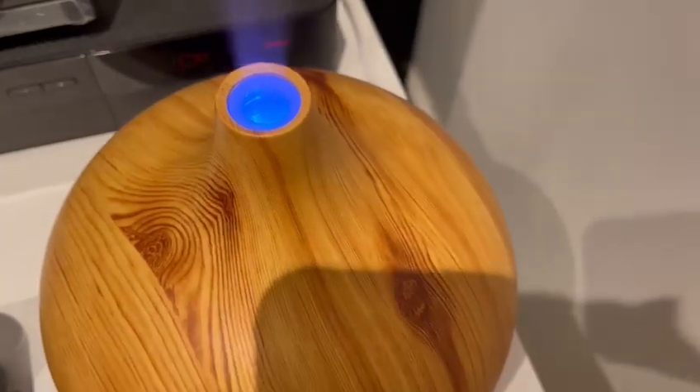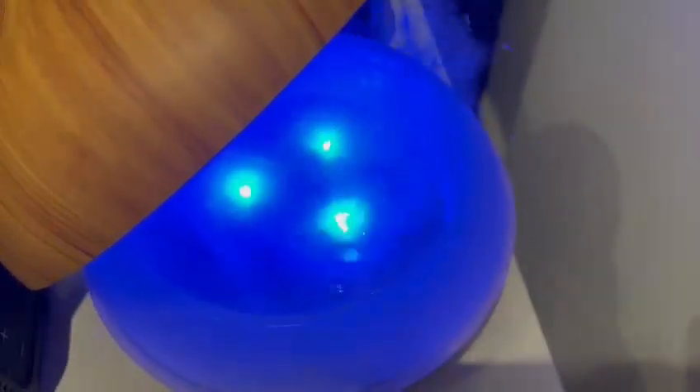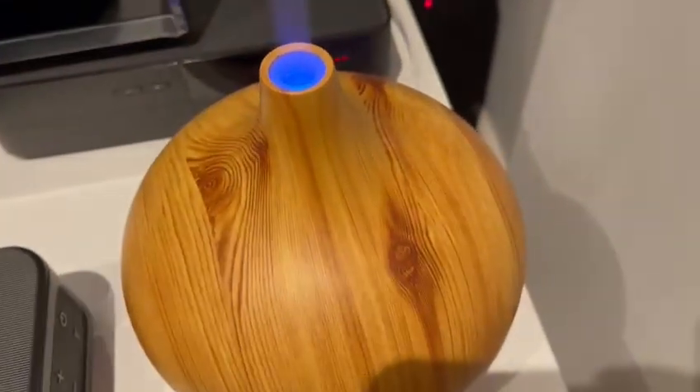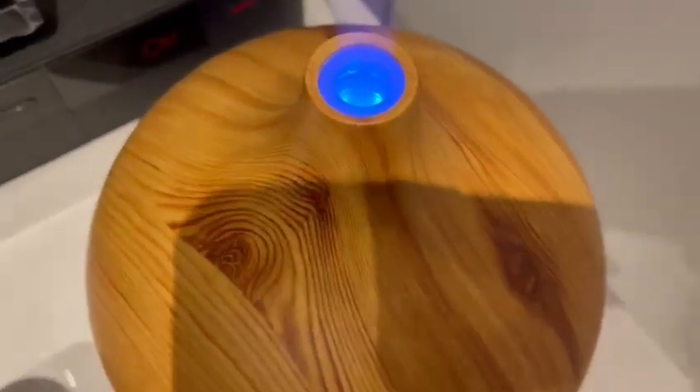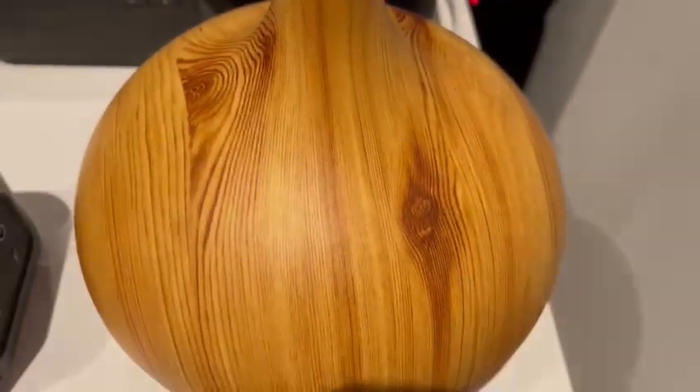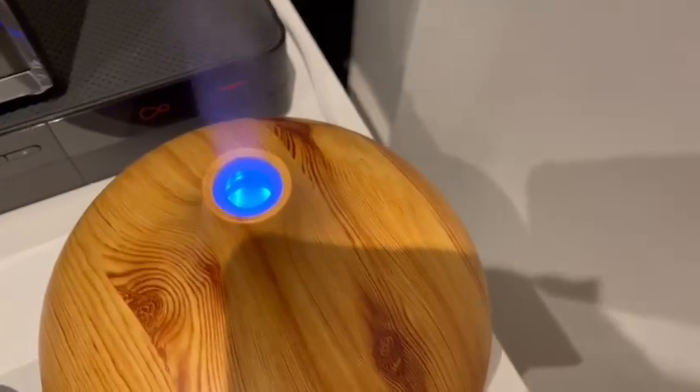If I just open this up for you — here we go, you can see the water coming out like that, and then that water is taken out from here. It's such a wicked product. You can use it battery operated, but it doesn't last as long as it does with the USB cable.